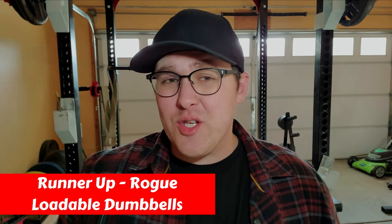The runner-up and budget dumbbell option from Rogue is the loadable dumbbell. Although these are much cheaper than standard dumbbells, I don't really recommend them, as other brands such as Titan sell the same thing for a much cheaper price.